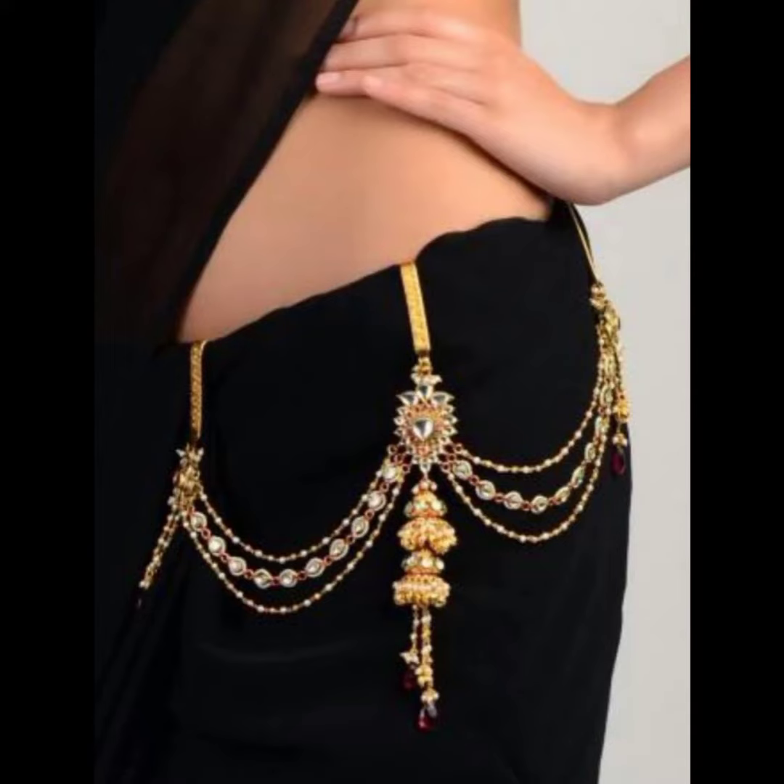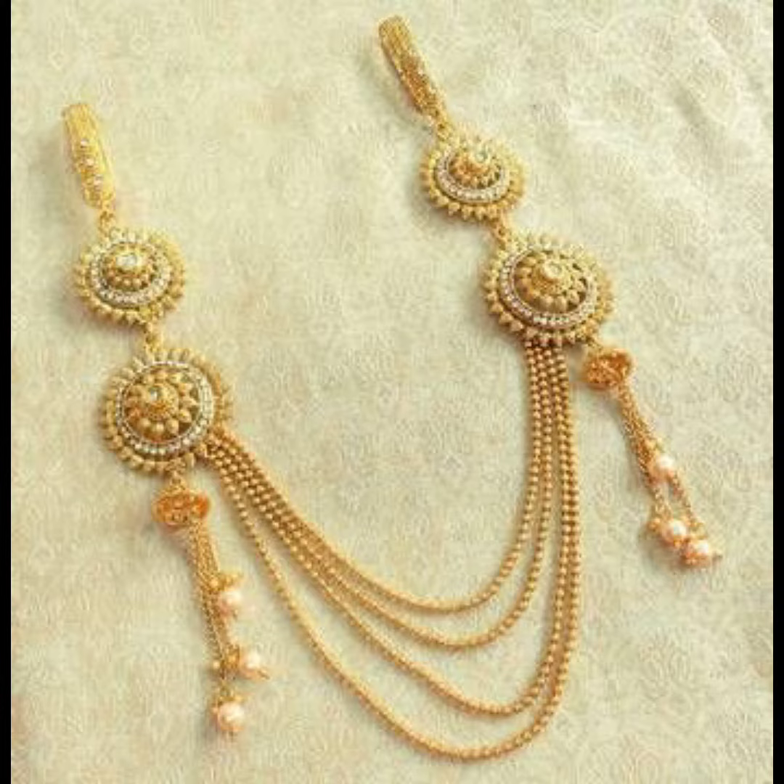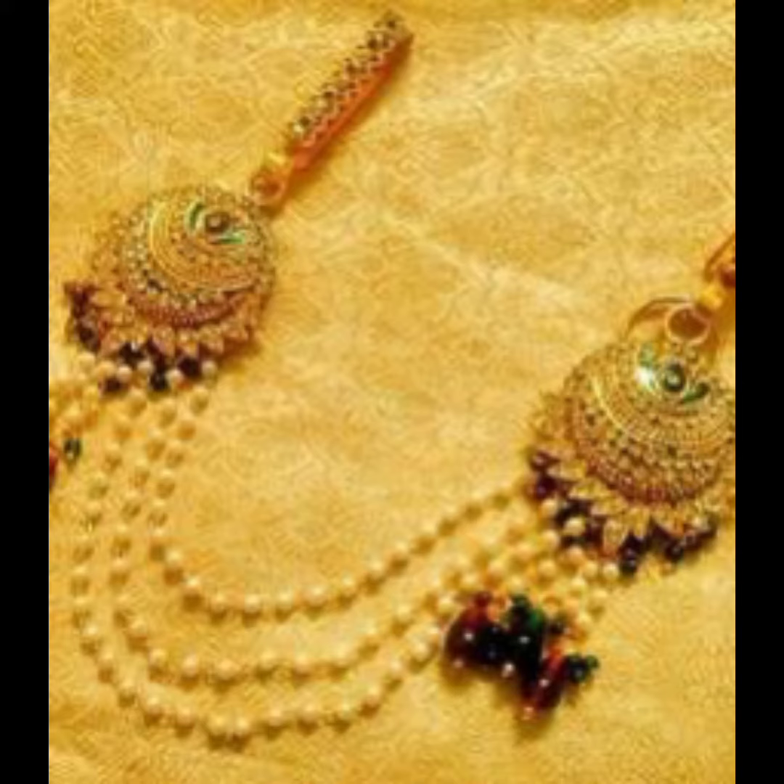Hello friends, welcome to our fashion hog channel. Today you can see the beautiful new stylish fashionable and traditional chain model keychain design collections for you. Chain model, sherry belt, keychain design collections for you.